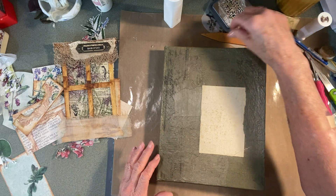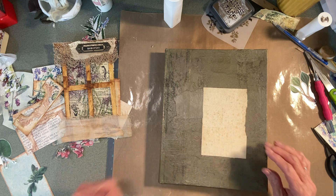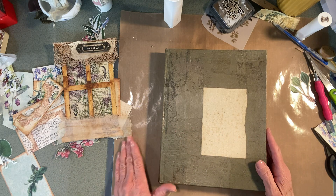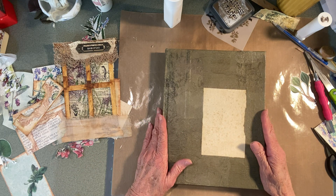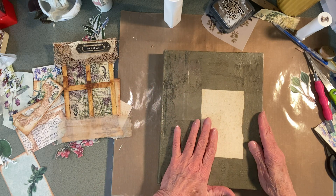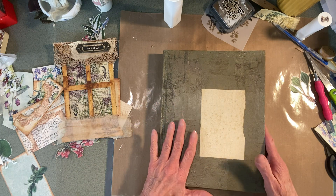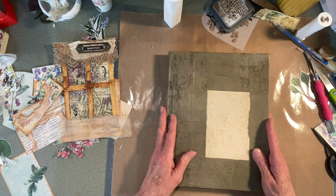Hello everyone, thanks for stopping by. I am going to work on this Memories of the Meadow - Tanya and Collage Type collaboration, and I'm helping with a journal making with their kit if you haven't seen it.